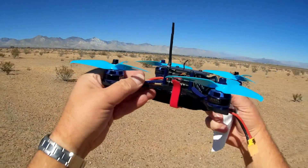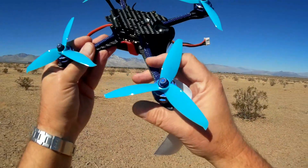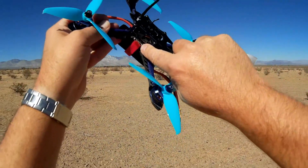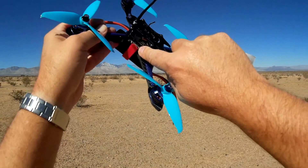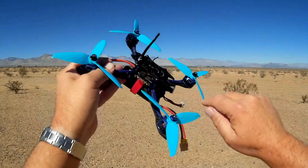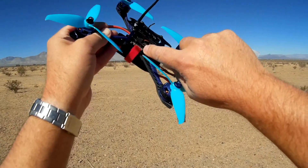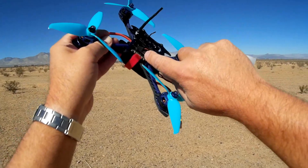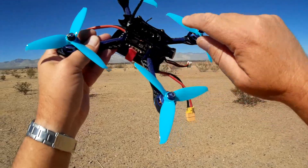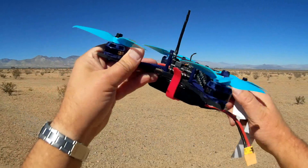All in all, all the electronics are encased in the center here. There are no ESCs on the outboard side or on the arms. Instead, it has a 4-in-1 BLHeli-S 30-amp ESCs in the center here. We have an Omnibus F3 Pro flight control board in the center with a beeper attached. The original version did not have a beeper, but now they have one attached.